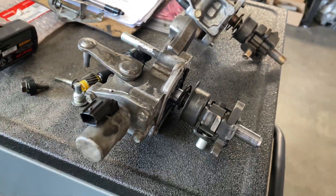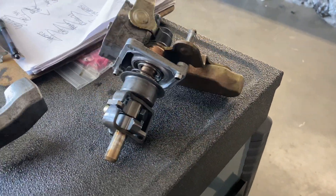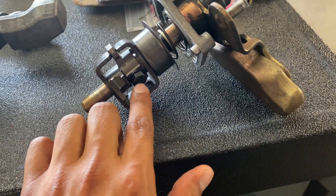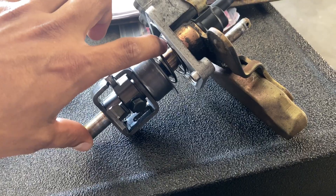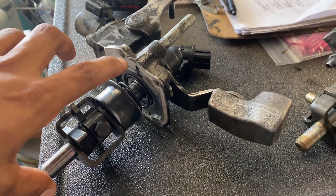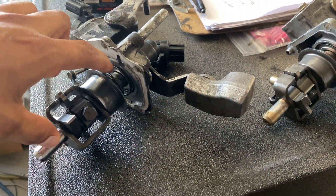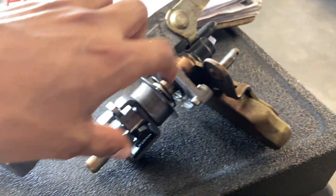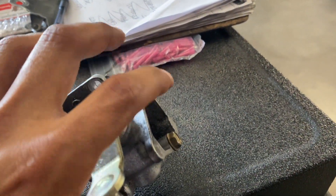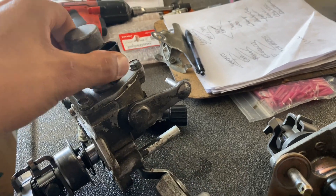Here are the shift selectors — this is the six speed from the Z3 and this is the five speed EP3 selector. To convert your five speed selector, take this 12 millimeter bolt and pull this whole piece off with the spring. Do the same thing to the Z3 one — take off the 12 millimeter, take off the whole piece including the spring, and then put this entire mechanism from the six speed onto the five speed. Now you have a six speed mechanism.